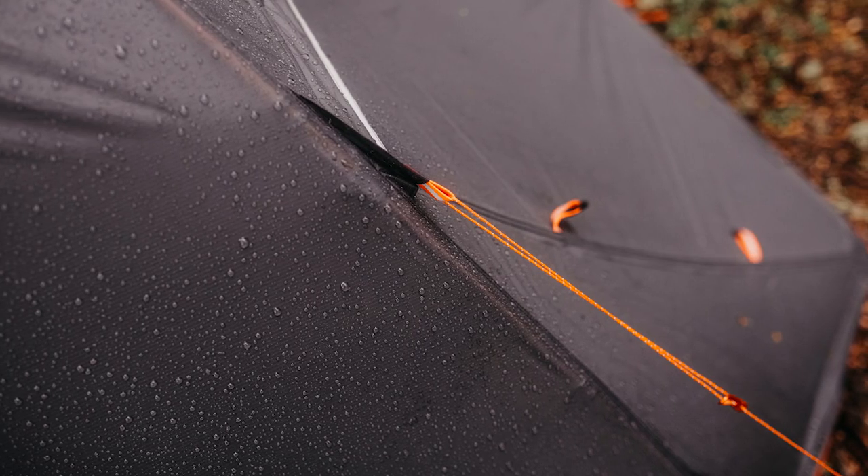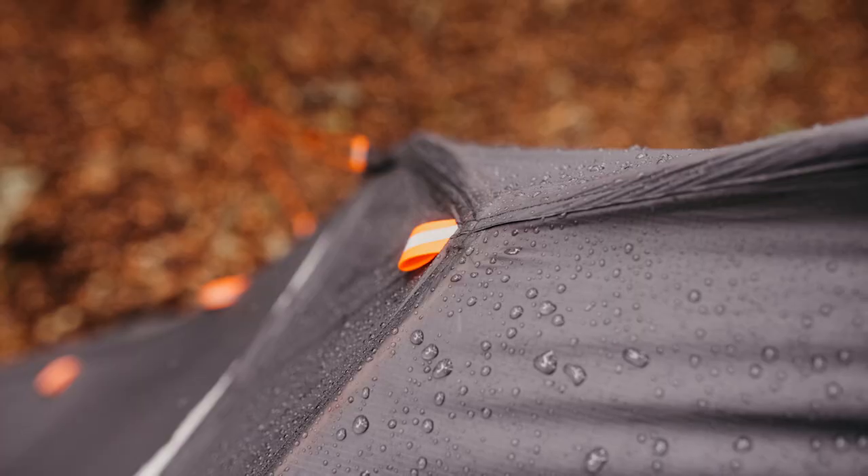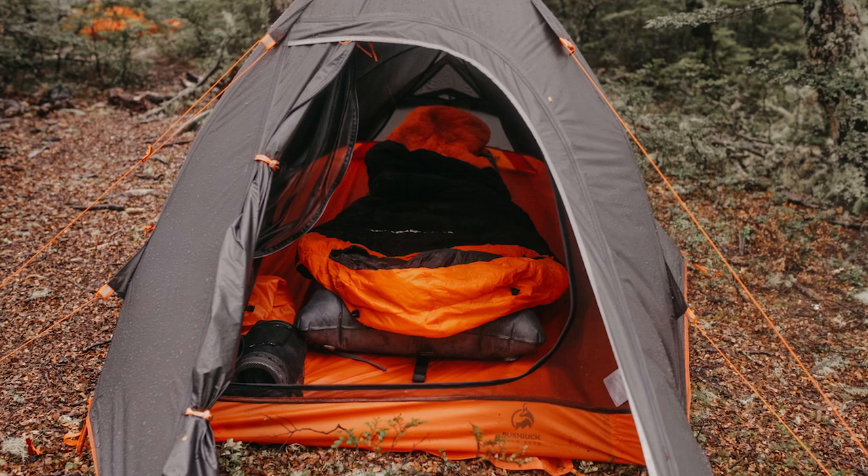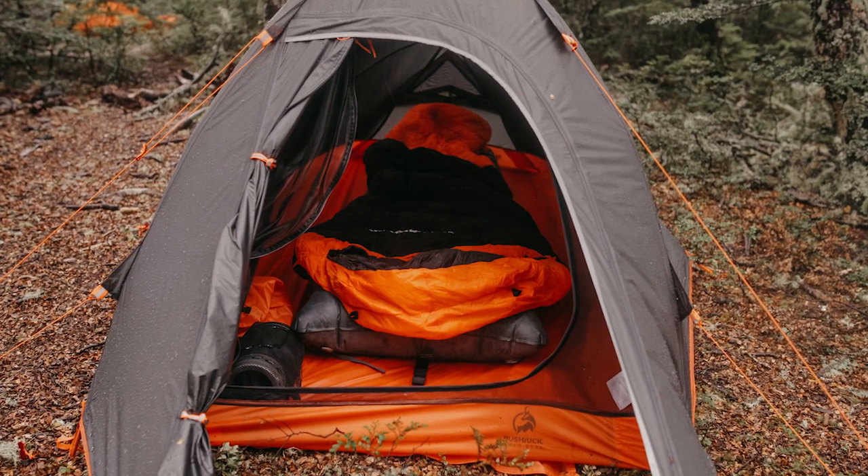Both the fly and the floor have an 8000 millimeter waterproof rating and are made from a durable siliconized ripstop nylon. It has one vestibule at the front of the tent where you can place extra gear, and two more on the side under the fly.